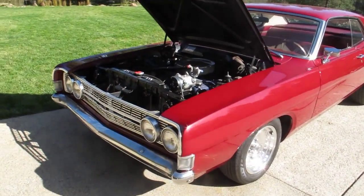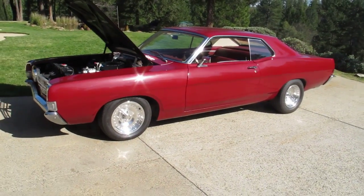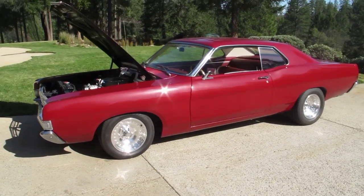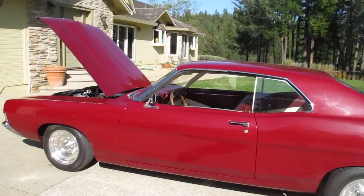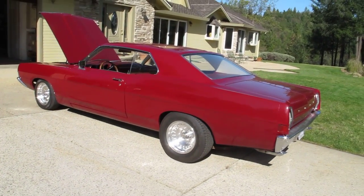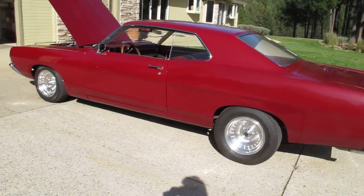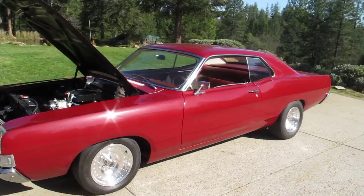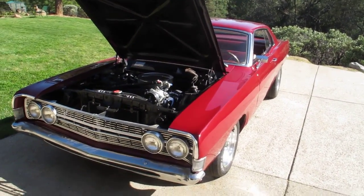This is a '68 Ford Fairlane, original car with slight customizations as we went through the restoration process, tailoring it to our customer's desires. What a beautiful looking car — great lines on this vehicle. Total head-turner, showstopper, yet it's a daily driver. You can pick up the groceries, just be sure to park far away from all the others in the parking lot so you don't get any dings in your door.